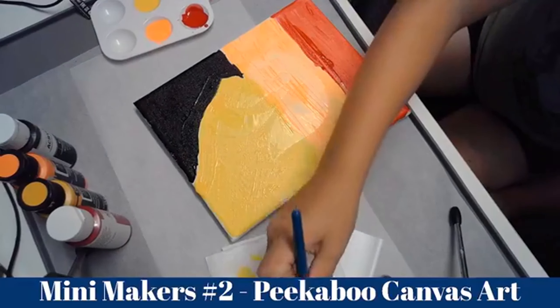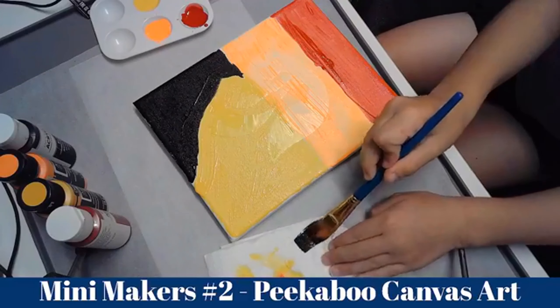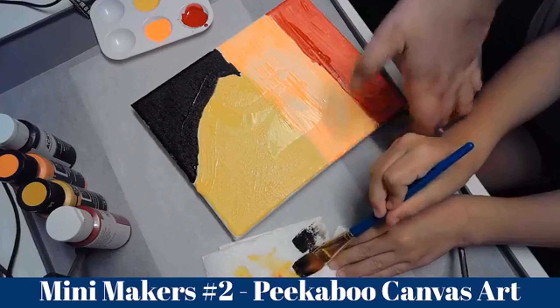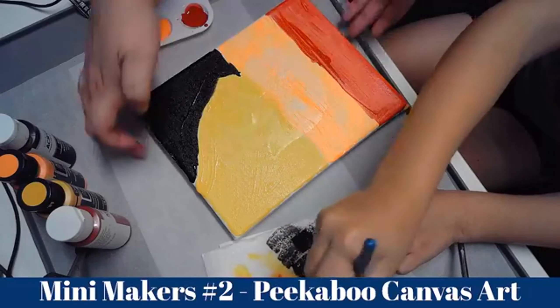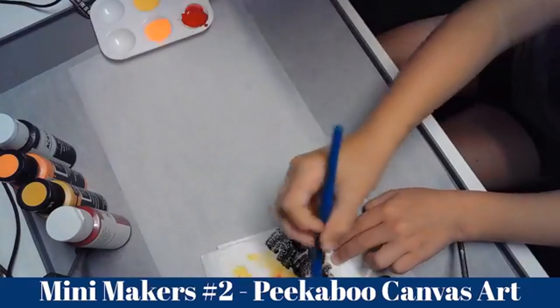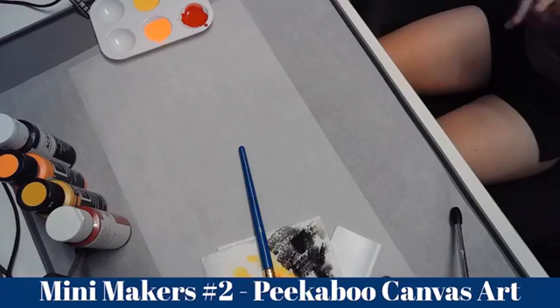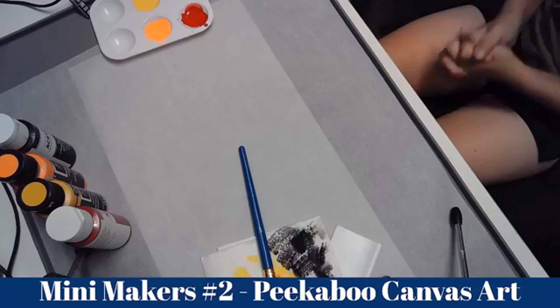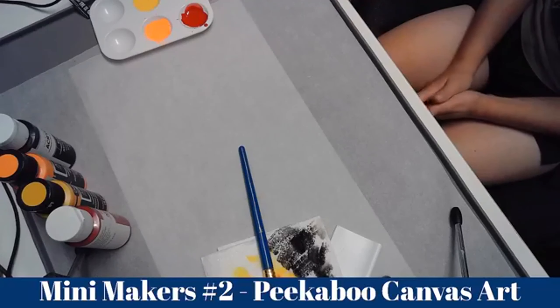And now for the next step, Panda is going to hit it with a heat gun. Because it's a live stream, usually you want to leave it to dry, but I'm just going to quickly hit it with a heat gun to speed up the process a little bit. Okay, that should do it.